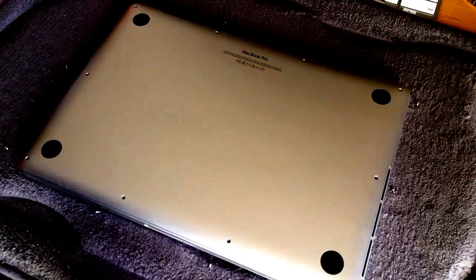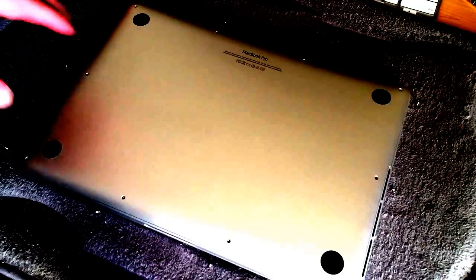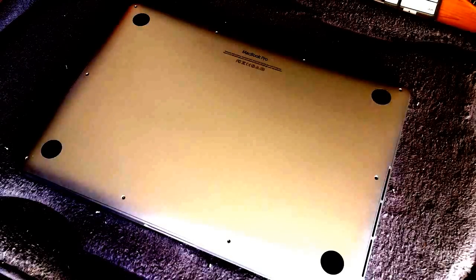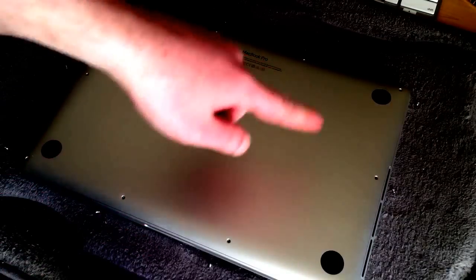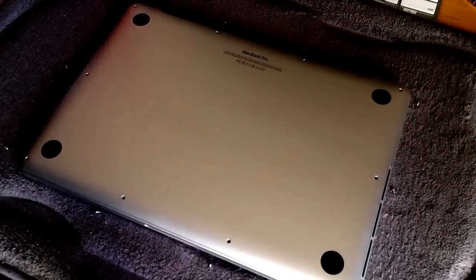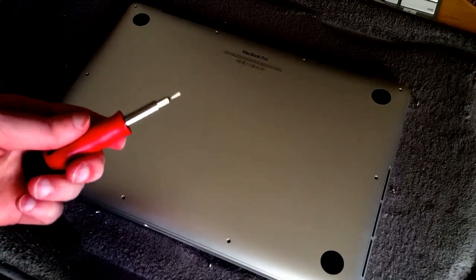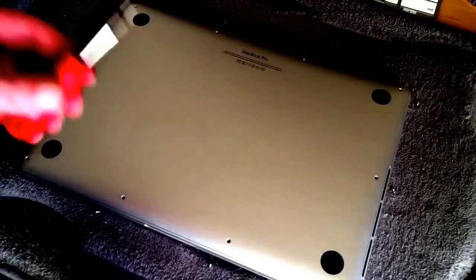Basically to do this, we're going to take off the bottom plate to get access to the internal components. In order to do that, you need a few things. First of all, you want to set your MacBook Pro on top of a towel or some kind of cloth to prevent the underside from getting scratched up on the surface that you're working on. Next, you'll need a screwdriver — specifically a P5 pentalobe screwdriver. That's the specific size that you need.